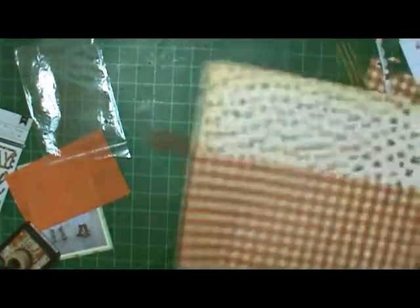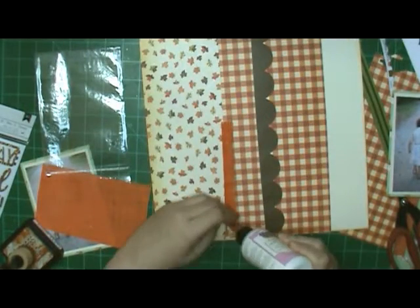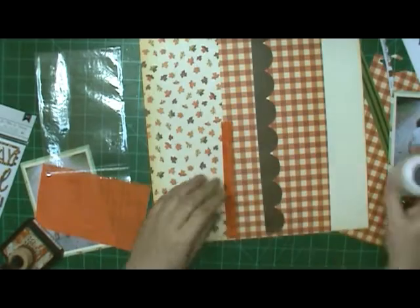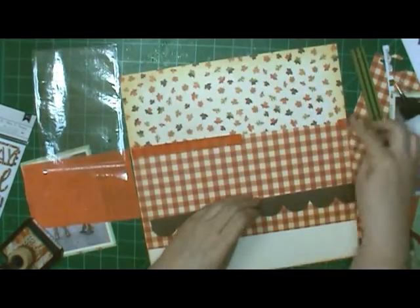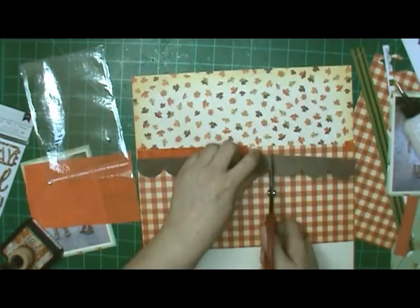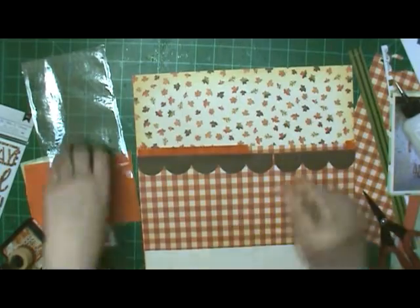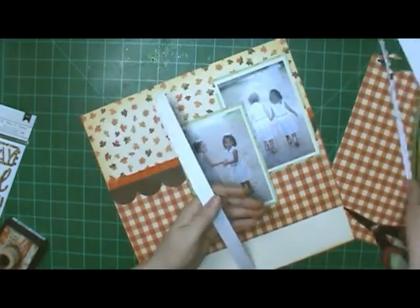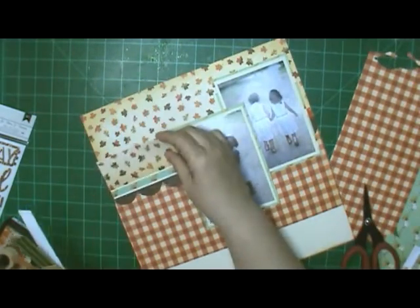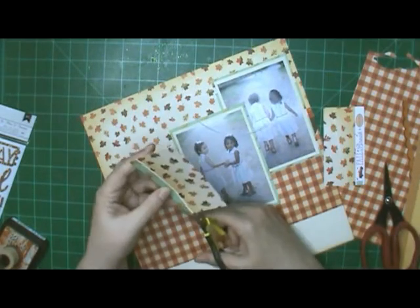I used my Rusty Hinge ink and went around the edge of the vanilla paper, and also on that orange burlap that Jennifer gave me. I thought first about using the burlap as a photo mat, but since I was using two photos it didn't go quite far enough. So I decided to cut it down and make it like a ribbon. I think it turned out really good as a ribbon.